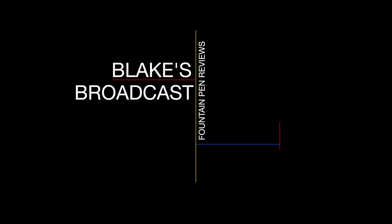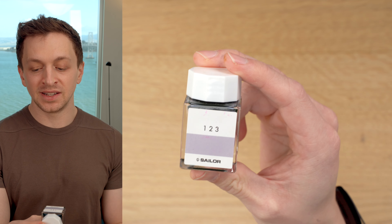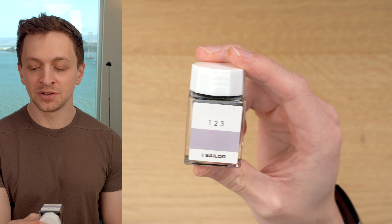In this video, I'm going to be reviewing Sailor's Ink Studio 123 Fountain Pen Ink. I'll go over the specs, I'll do an ink test, and I'll tell you what I like and don't like about this ink. Blake here with Blake's Broadcast — on this channel I review fountain pens, paper, and ink. I put links in the description below, and if you haven't already, please hit that subscribe button. It really helps out my channel. Let's get on with the review.